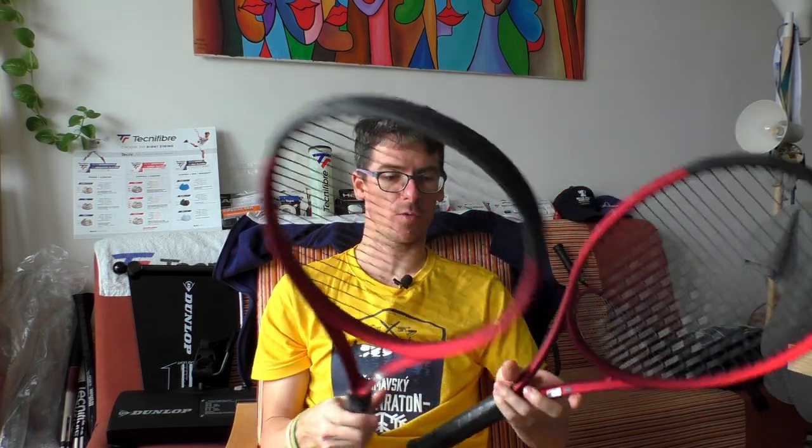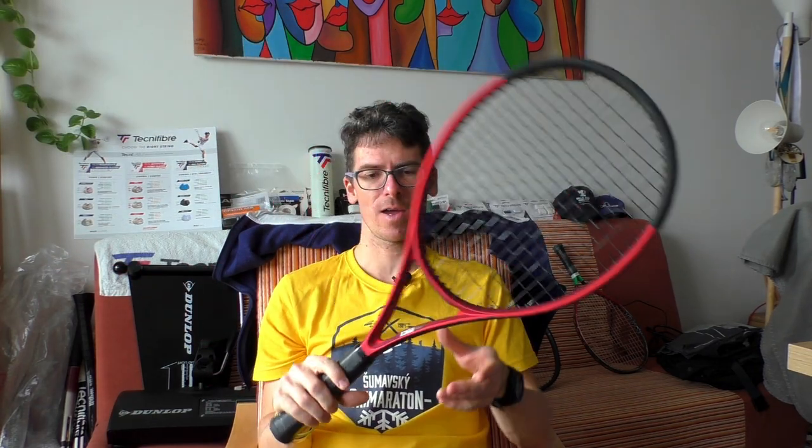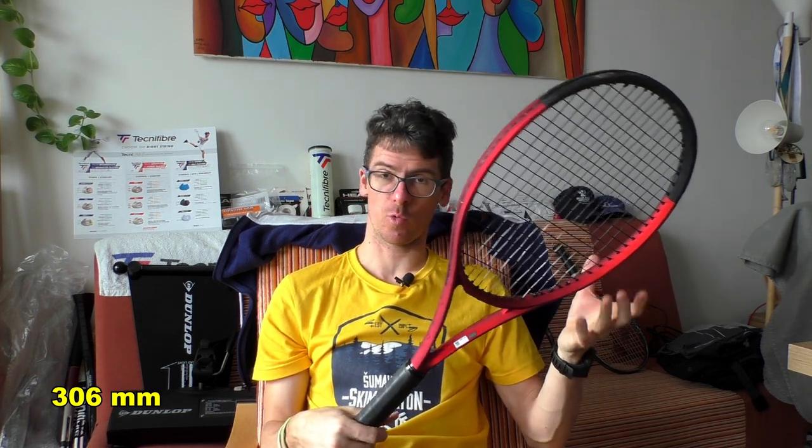The 100 Pro is a clear victory for me — the best of these three. It's 310 grams but the balance is way toward the handle, so you won't feel the weight at all. The swing weight is around 325–326, which is quite a lot. From this racket the ball flies so fast — I could outpace opponents who usually play faster than me. They couldn't believe it, and when they tried it they felt the free power but also surprising control for that amount of power.